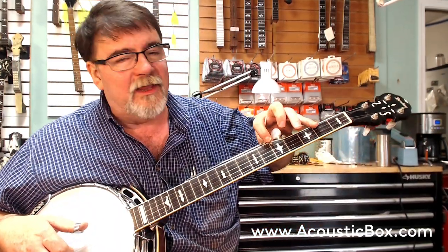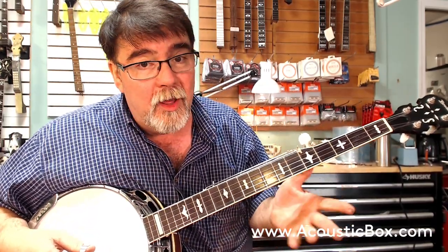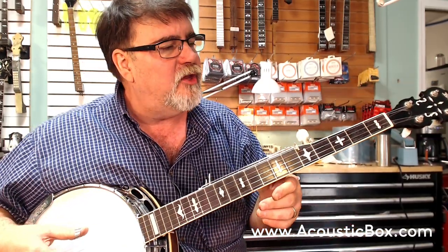It's got a sliding fifth string capo — I just hung my finger on it. Most of you know I'm not a big fan of these, but it's on here and it works well, so I'm going to leave it alone. That's up to the end user.